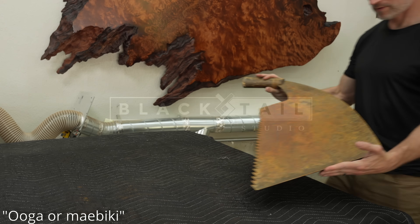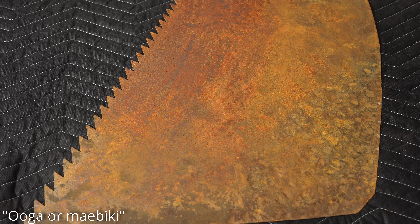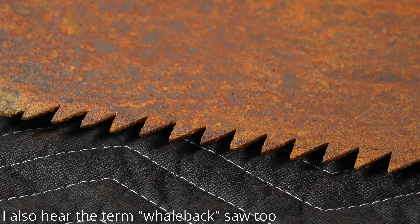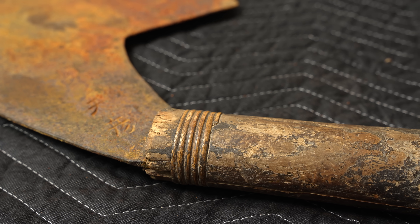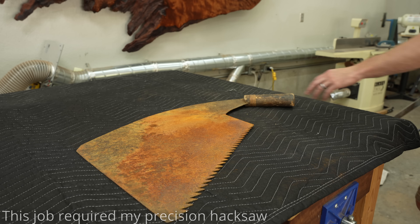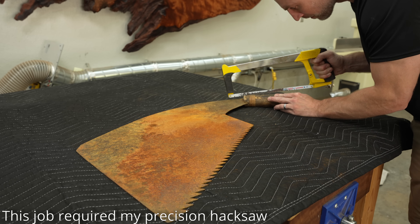This type of saw is called an UGA — and no, I don't know that I'm saying that correctly — but it's a rip saw, meaning it's made to cut with the grain, not across the grain. It's used to cut things like slabs and posts by traditional Japanese woodworkers and hipster American woodworkers, and I'll let you decide which camp I land a little bit closer in.